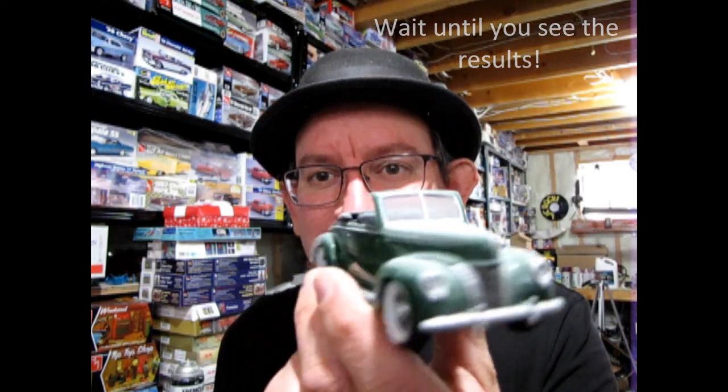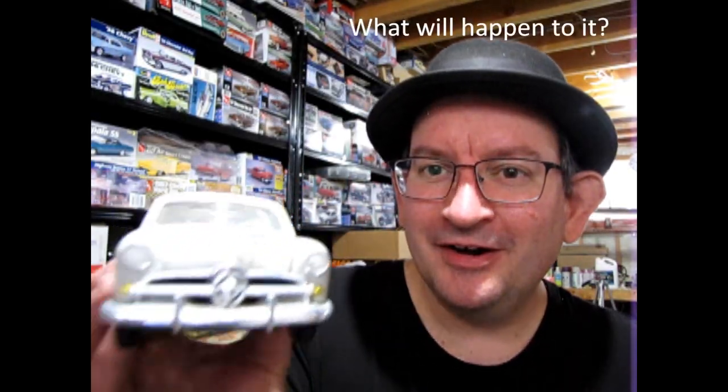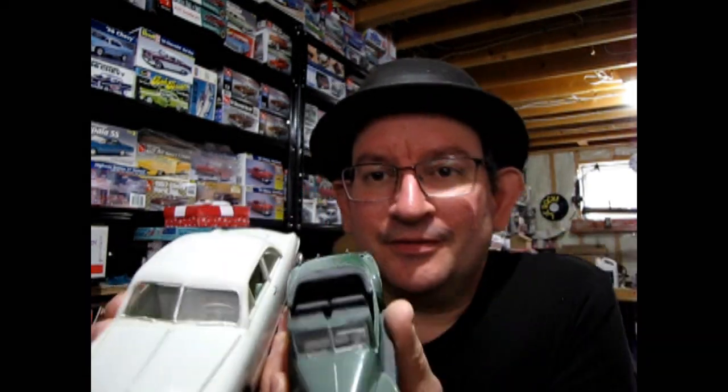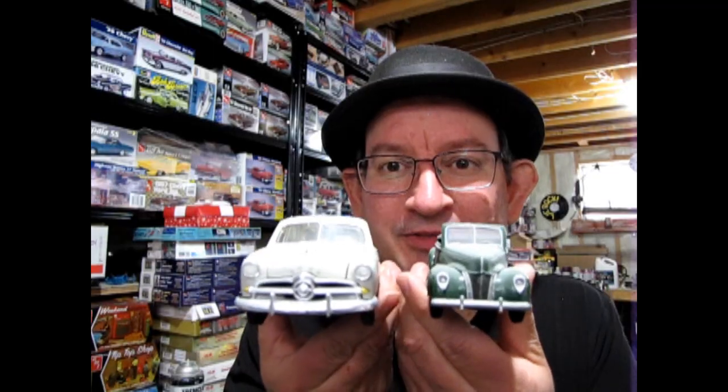I have this little 1940 Ford in 1/32nd scale, and over here I've got an AMT 1/24th scale 1949 Ford. As you can see they are two different scales — if I put them side by side, front headlight to front headlight, top and bottom. The experiment is, with a little help from ChatGPT and the printout here, to get these two model cars in a photograph to look like they're the same scale.